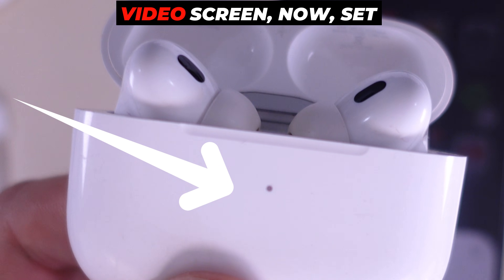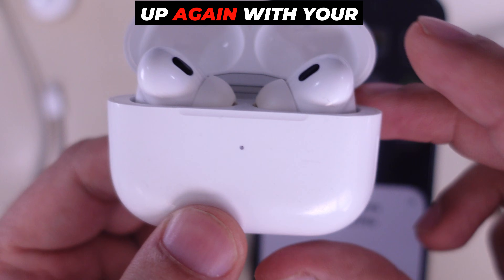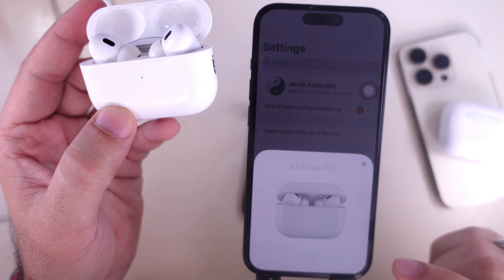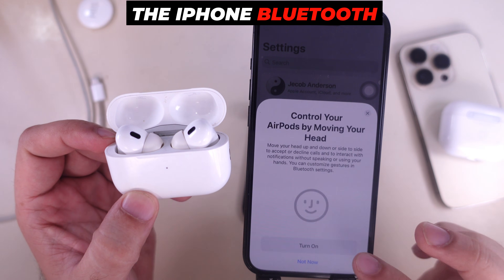As you can see on the video screen, set up your AirPods again with your iPhone from the setup pop-up that appears on the screen. Continue with the options and check the AirPods settings under the iPhone Bluetooth settings.